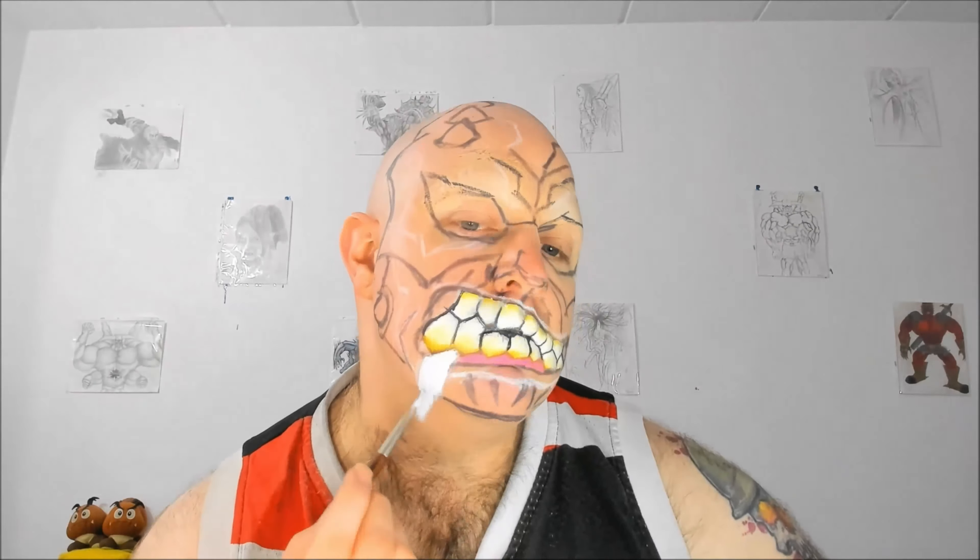Then I use the white body paint to fill the drip of saliva as well. Then I add the highlight around the mouth using the white body paint. Then I go around the white highlight using the Mehron Paradise paint in lime green. This is the color that I will use for the rest of the face as well, for everywhere that is a light green shade.